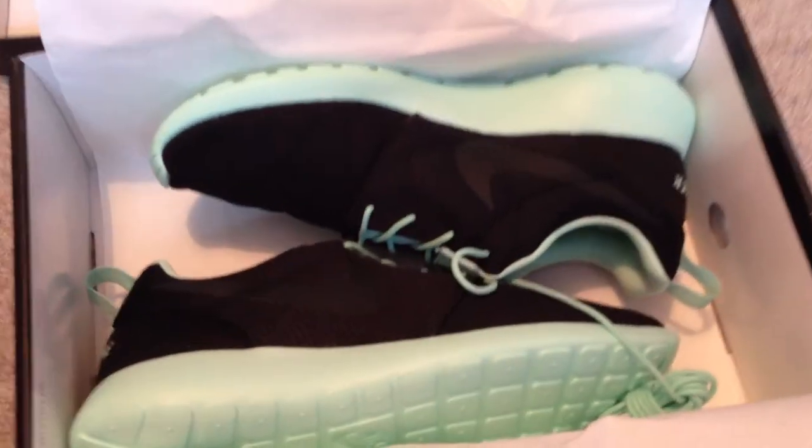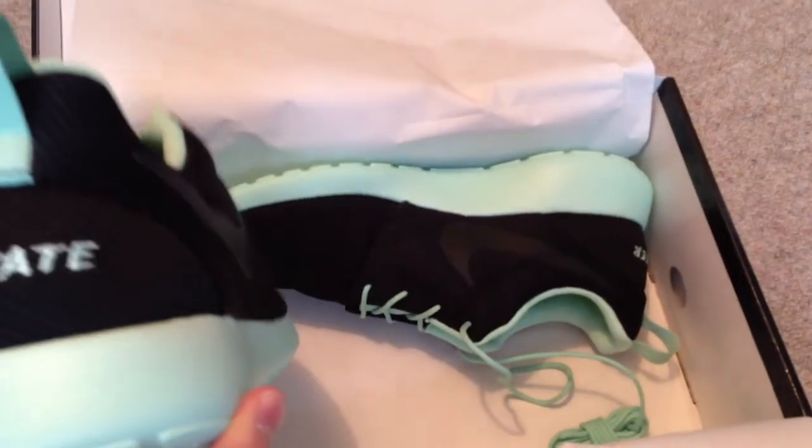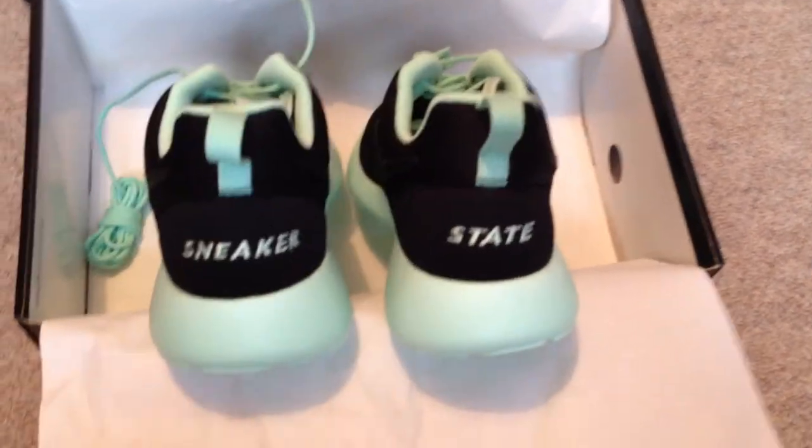And there they are. I've been waiting about five weeks for these — I was waiting four weeks and they didn't turn up, I wondered what was happening. But here you go. As you can see, it's got our branding on the back: Sneaker State.